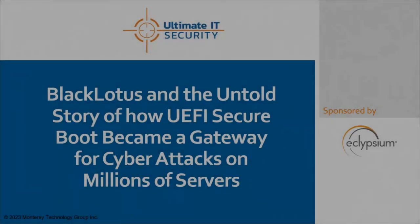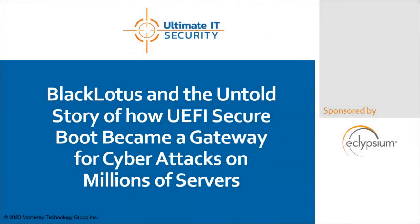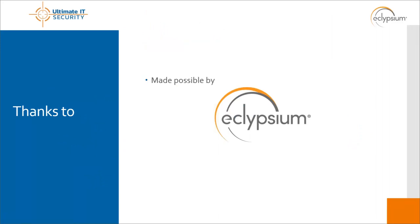Good day everybody, Randy Franklin Smith here. Today we're going to talk about UEFI bootkits, and in particular Black Lotus, and we're going to show you a live demonstration. I want to thank Eclipsium and Nate Warfield — Nate is a really cool security researcher. Nate, thank you for having Eclipsium sponsor today's Real Training for Free, and you've got a big part of the educational content today.